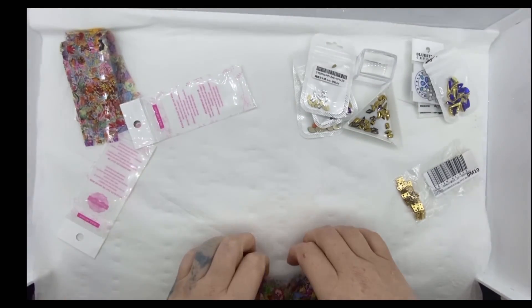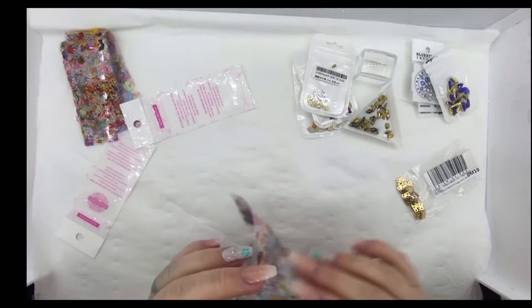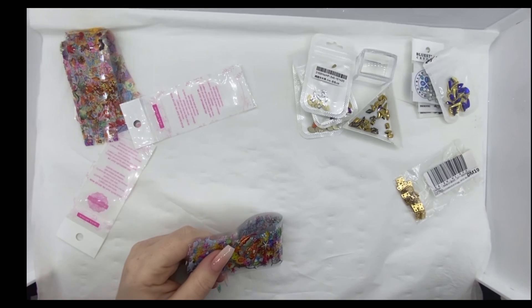So guys, what I'll do is I'll go and get some photos and pop them on so that you can have a good look. And as I said, I'll pop all the links for these in the description below. Thank you very much for joining me for another video, and I'll see you guys in the next one. Bye for now!